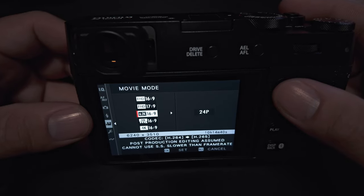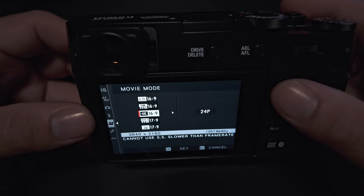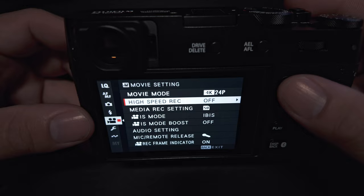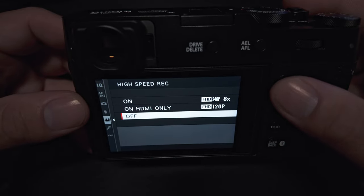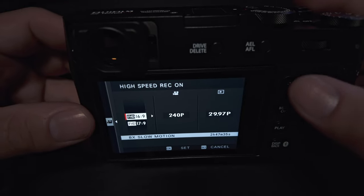If you want the high end, it's going to be the 6K, and you can choose your frame rate. I typically shoot at 4K and at 24 frames. If you're looking to do some high-speed stuff, you'll just go into this menu and pick what you want — you'll see here are your different options to do that.